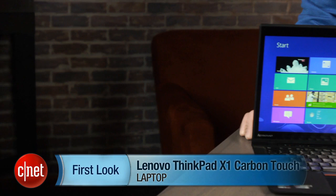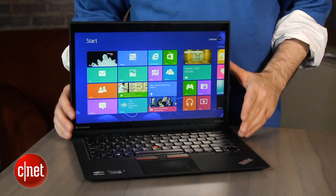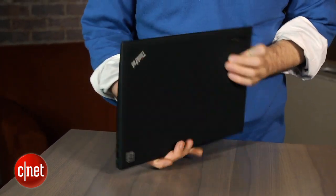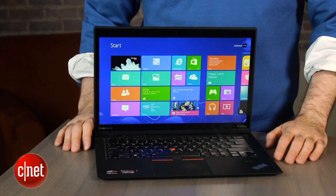Hi, I'm Dan Ackerman and we are here taking a look at the Lenovo ThinkPad X1 Carbon Touch Edition. That is important because we've previously looked at the ThinkPad X1 Carbon, which was Lenovo's really thin 14-inch, pretty much full-power laptop from about mid-2012. It was sort of their business-like answer to something like an Ultrabook or MacBook Air — a very nice system.